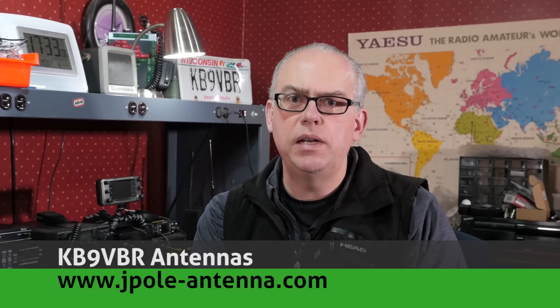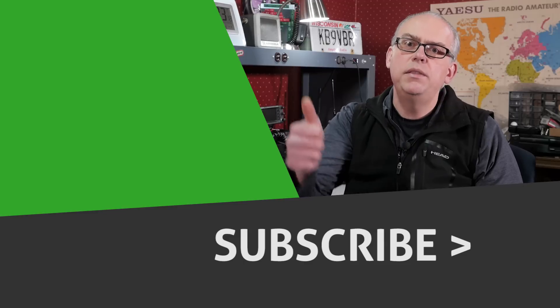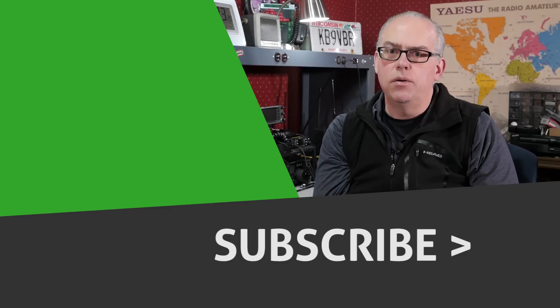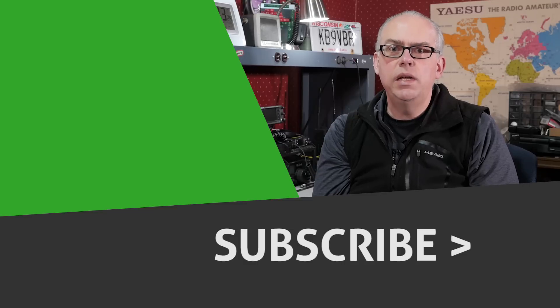For HF portable operation, RG-8X is my first choice cable. It's relatively inexpensive and easy to work with, even in cold weather. Make yourself a kit with 3 or 4 25-foot lengths and a few barrel connectors, and you'll be well on your way to meeting just about any HF deployment need. What are your experiences with coaxial cable for portable HF operation? Leave it in the comments below. For more articles and information, check out my blog at www.jpol-antenna.com. I'm Michael, KB9VBR — have a great day and 73.